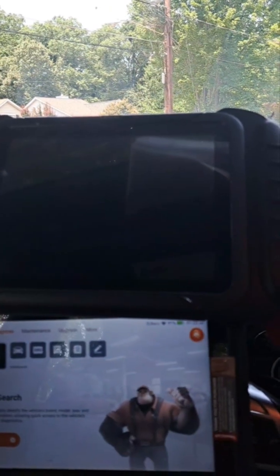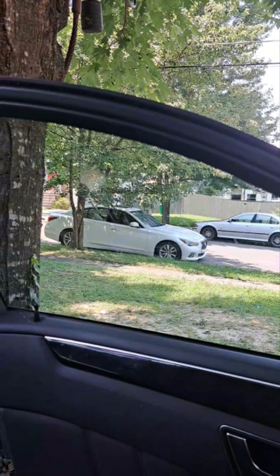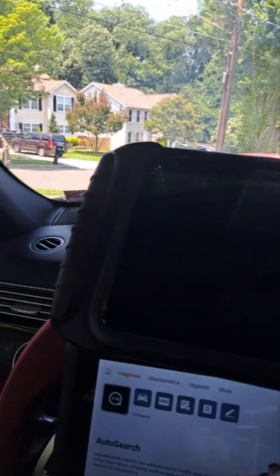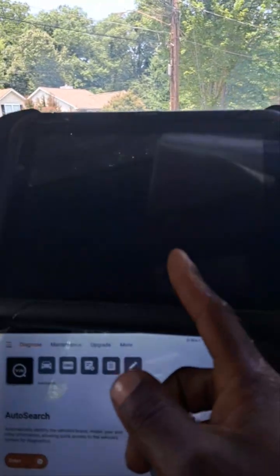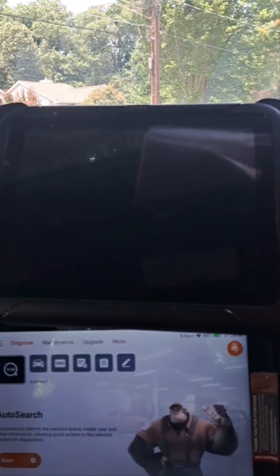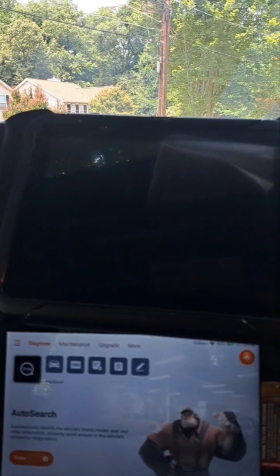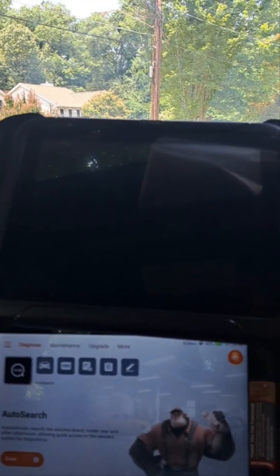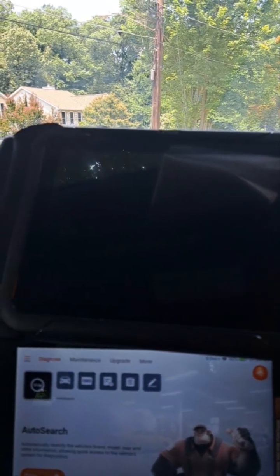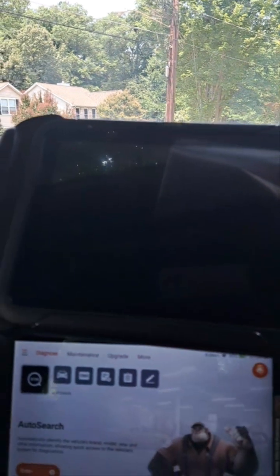I've had moderate success with the X2 doing certain things, but there are things I couldn't do. I tried to reset the airbag on a 2015 Infiniti Q50 and couldn't do it. I also tried to reset the airbag on a 2021 Mercedes GLC and it wouldn't even connect to the airbag module. I emailed them and a couple of weeks later they said they fixed it, but by then I no longer had the car.